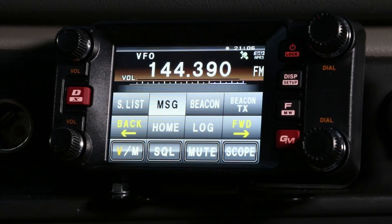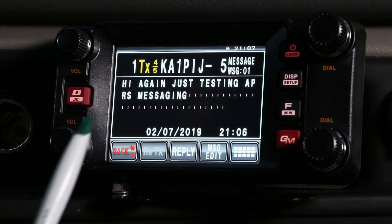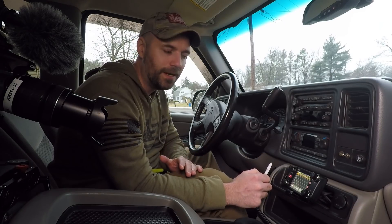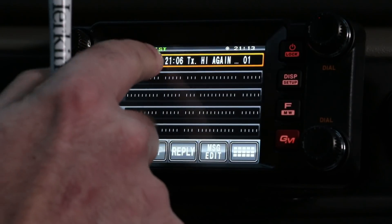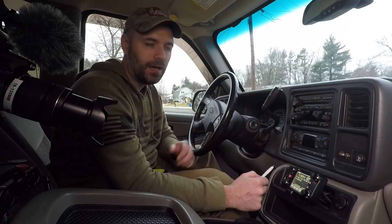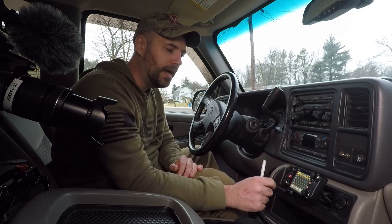I'll go to the upper right where it says message TX and send it. If I go to my message list, there it is. On the upper right it shows TX 4 and 5 — that means it's going to try transmitting five times until it's received. Our buddy didn't receive our message, indicated by TX out — that means he's out of range or his radio is off. I think he just turned off the program, so we can try another day.